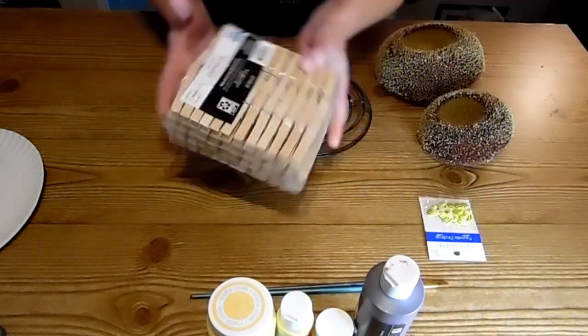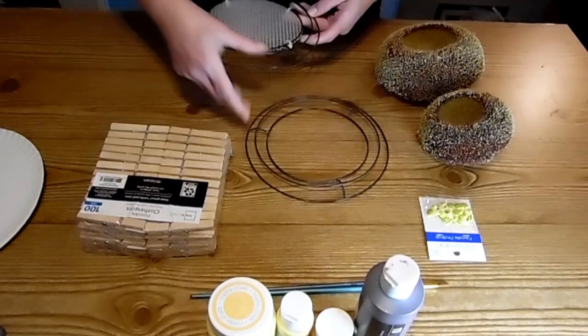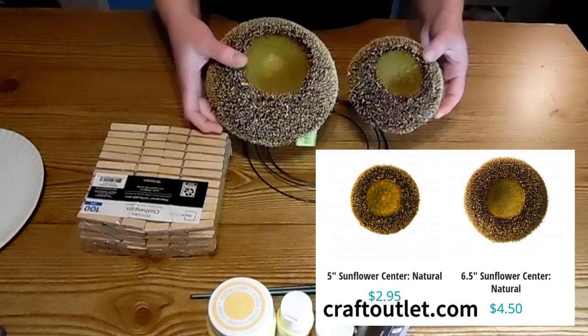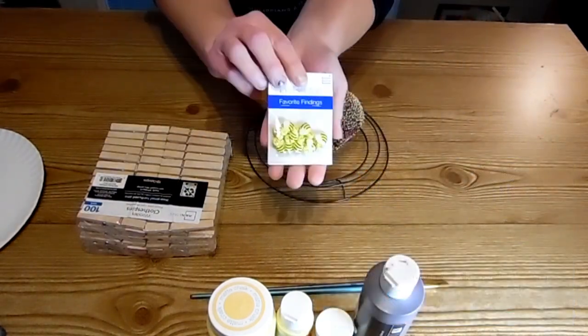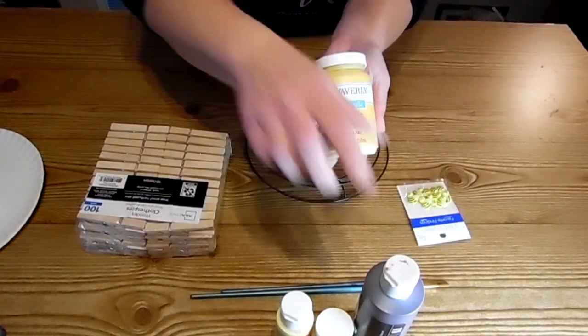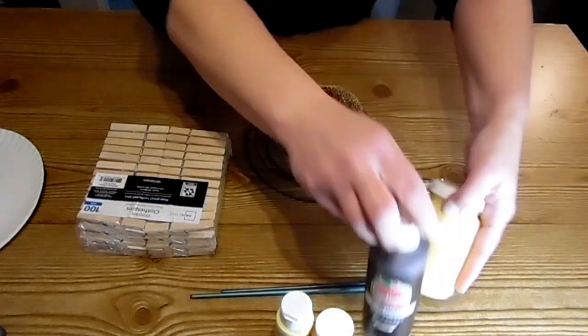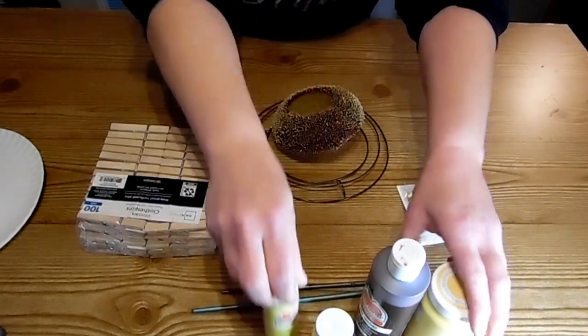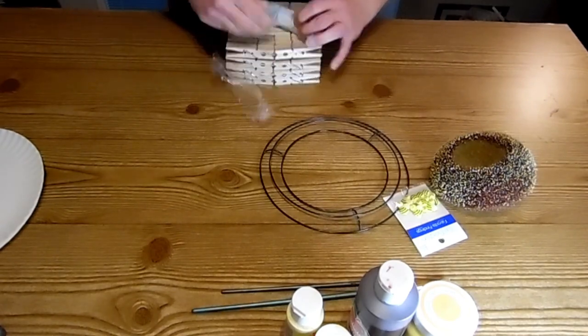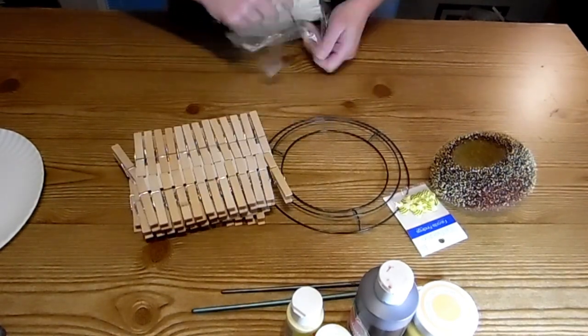I got the hundred pack of clothespins from Walmart. I'm using the eight inch wreath forms from Dollar Tree. And right there at Craft Outlet, you can order those sunflower centers. They're actually pretty cheap. I ordered a couple of each size a couple years ago and I'm actually getting around to using them now. I finally found something I wanted to use them on.